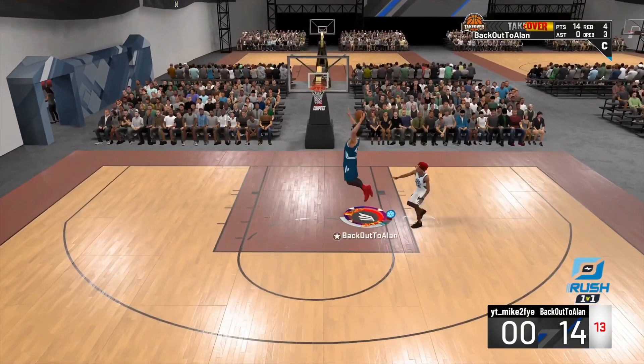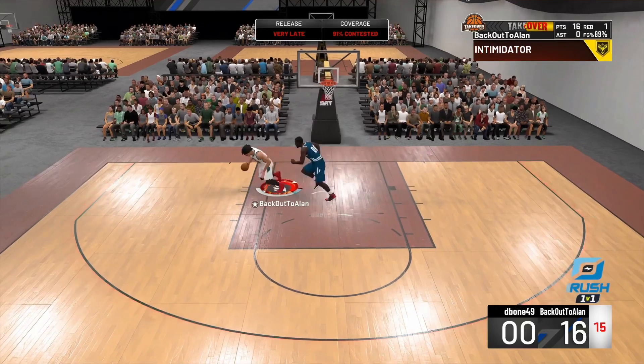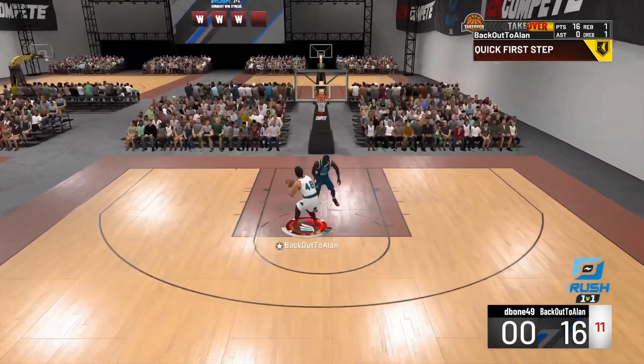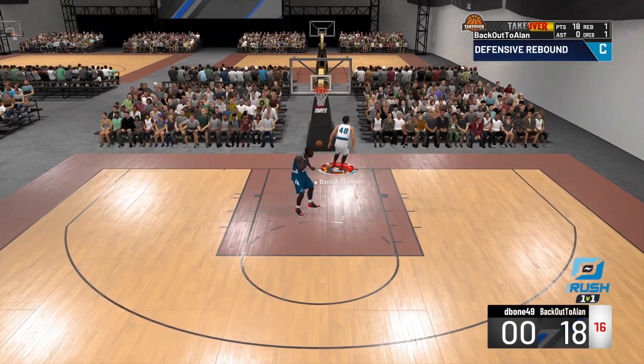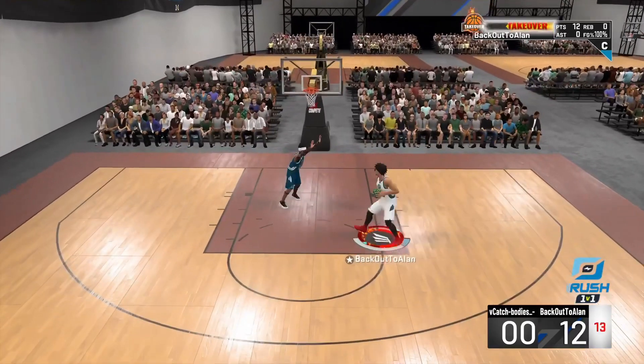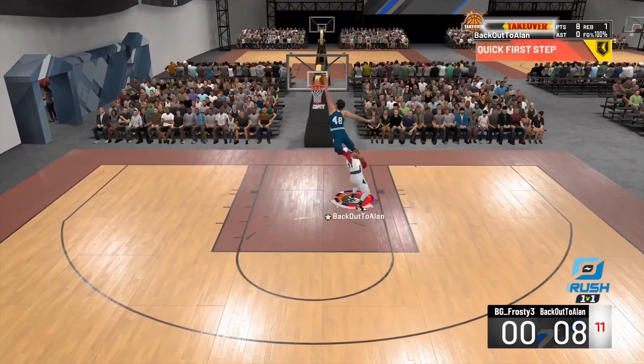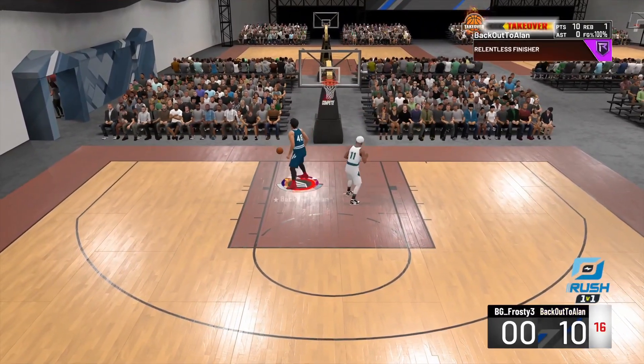This move doesn't get any glitchier than this — look how I'm tricking him out. I know there are some haters on Instagram who say this takes no skill, but you have to know when to let it go, and sometimes you don't even get the dunk. Slashers are very OP this year. Just look what I'm doing to everyone.